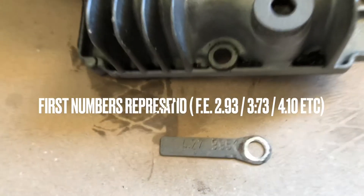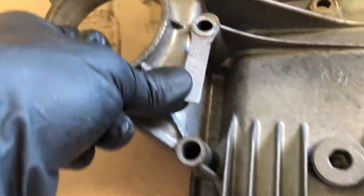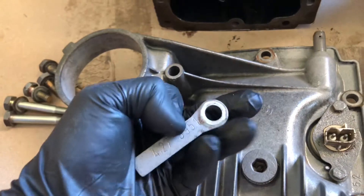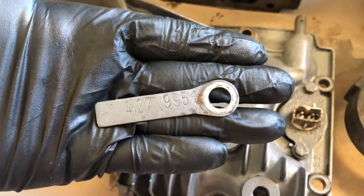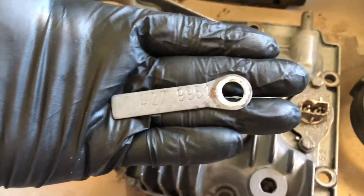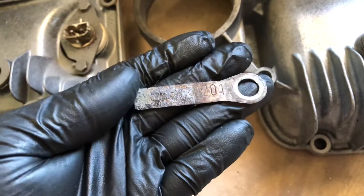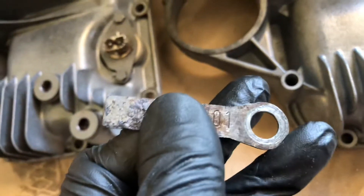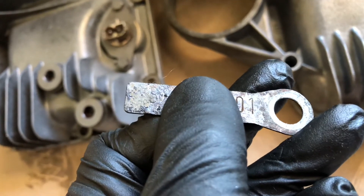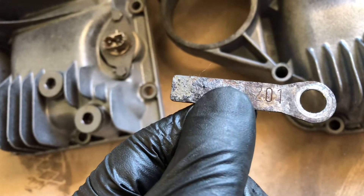Check out these differential tags that are usually mounted like so. Now since this tag is pretty readable — this came from the sandblasting — but normally they're not readable, just like this one which is pretty rusted out. You can't even tell the difference, but the LSD differential comes with the first letter 'S' as you can see here, barely, but hopefully you can see it.